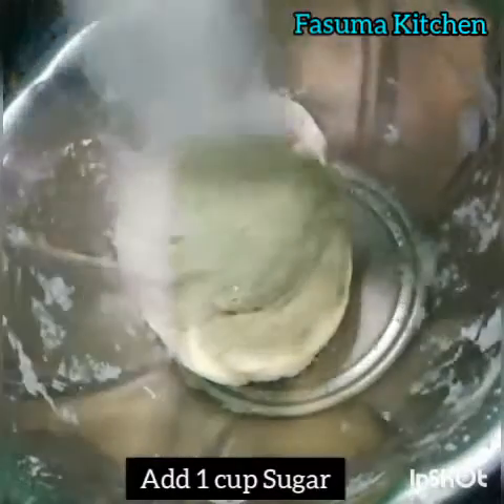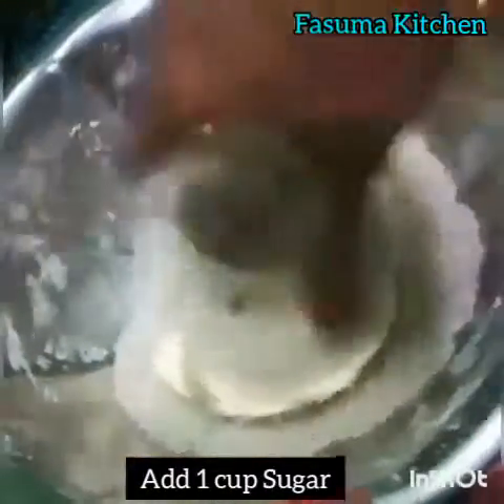Now add 1 cup of sugar and mix it well. No need to add water — water will release from the sugar. That is enough for this dough. Mix well.